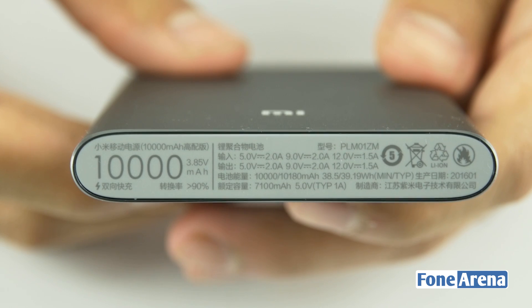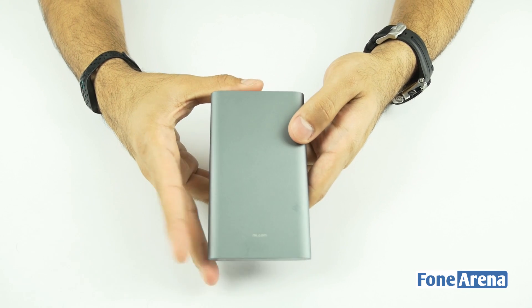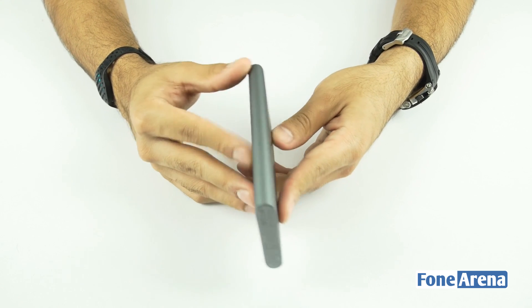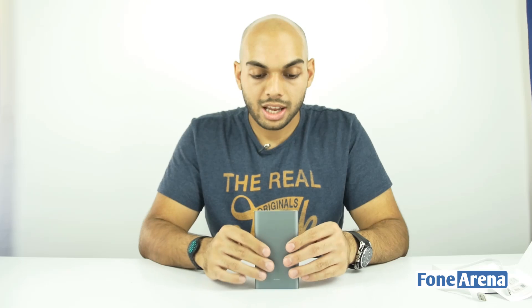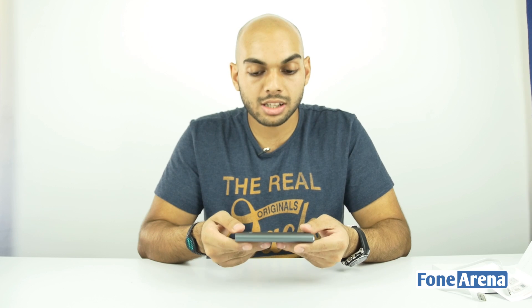Moving on to the charger itself, this is a 10,000 mAh charger and judging by the size it actually doesn't look like one — it's really sleek. This is the dark gray or slate version and it feels really good to hold. The entire thing is made of metal, it feels really solid, and has quite a bit of weight to it, which is quite surprising once you lift it.